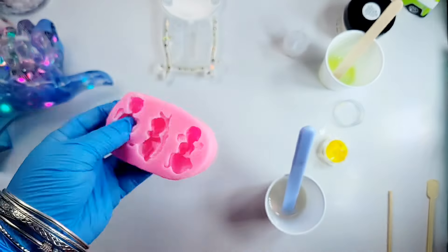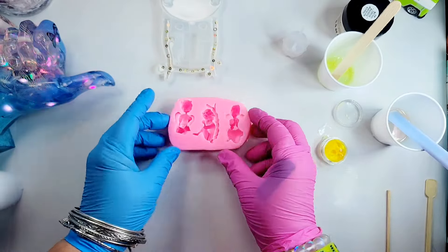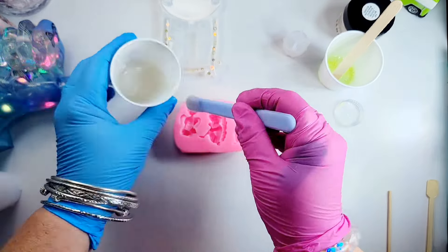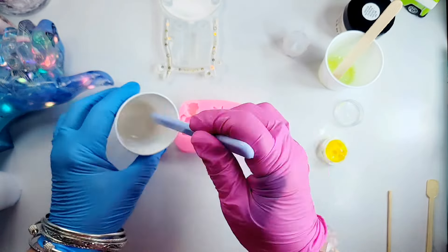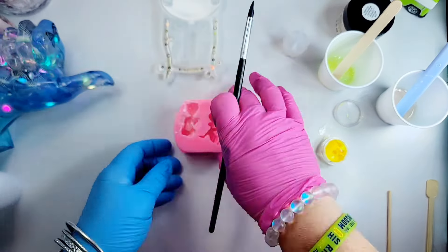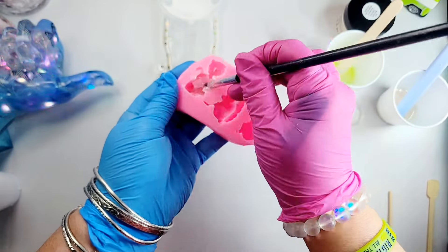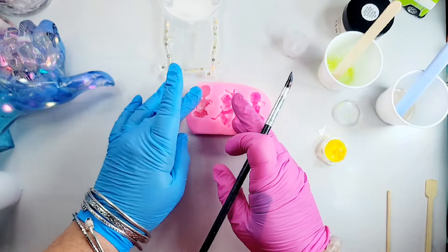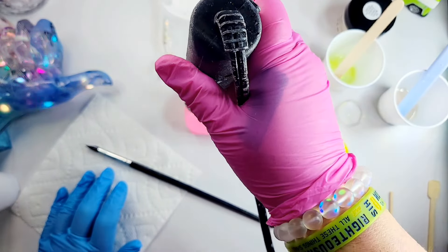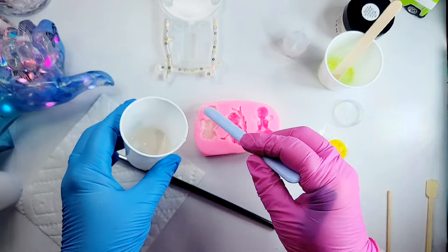Now we're going to go ahead and pour this angel. I spritz some alcohol in the mold, and this angel is notorious for getting bubbles in the legs because of the way the mold was made. So I'm just going to drop in a little bit of resin, then get one of my silicone-tipped brushes and go into those legs and try to push out any bubbles that may be in there. Then I'm going to use my heat gun, spritz some more alcohol, and top this mold off.